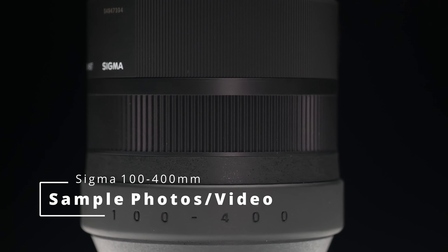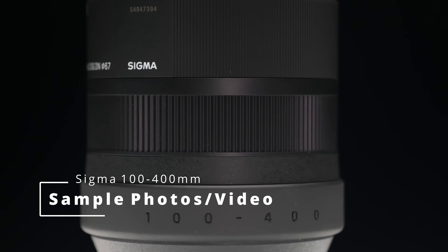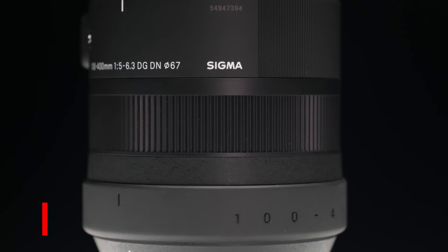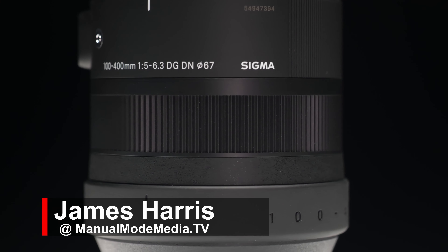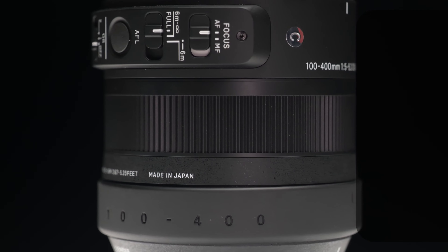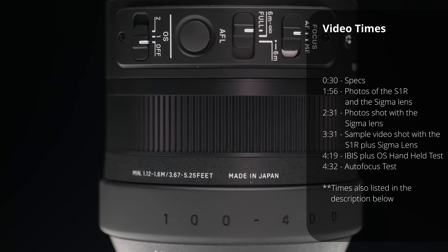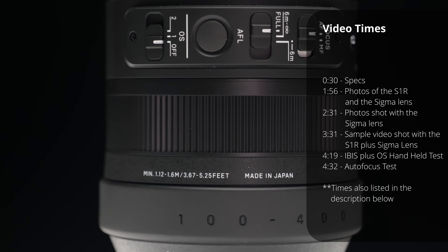In this video we check out a few photos and a few video samples shot using the Panasonic S1R and the Sigma 100-400mm. I'll put times in the video up on the screen as well as in the description below. In addition to that I'll put affiliate links to the lens and the lens accessories in case you're interested in checking those out.